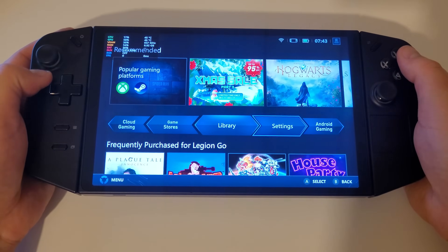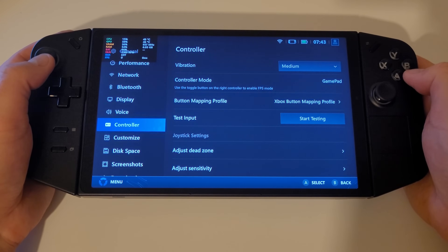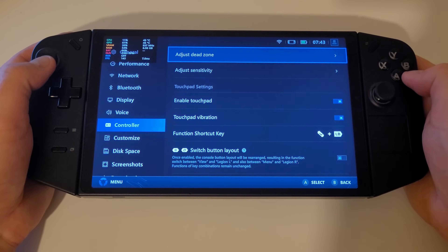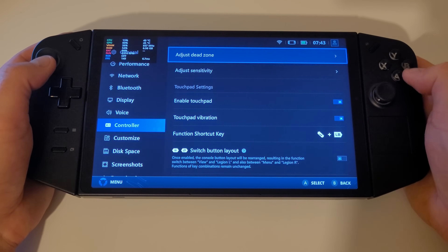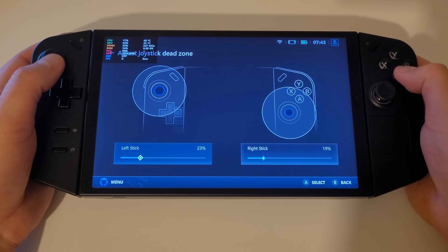By pressing our Legion L button, accessing settings, then the controller tab, we can choose the newly added adjust dead zone option. Using the toggle bars we can adjust our joysticks' dead zones for where we would like input to be registered for our own personal preferences in games.